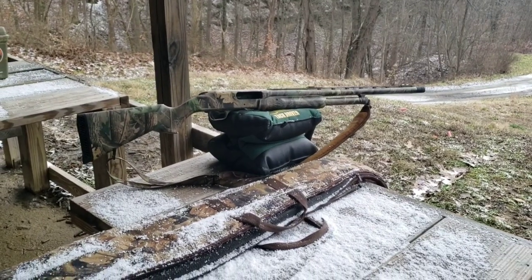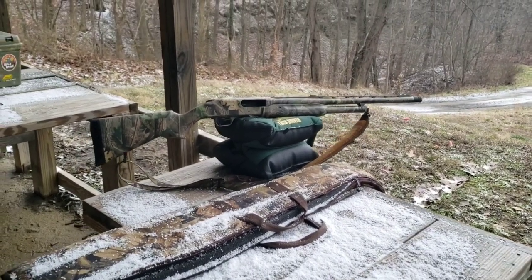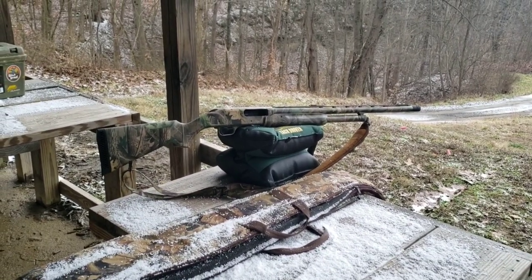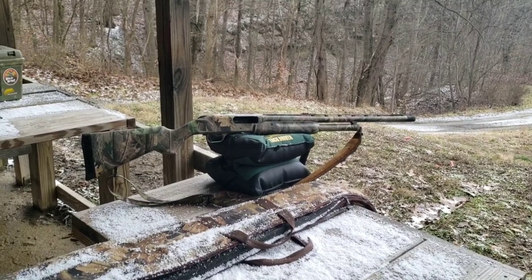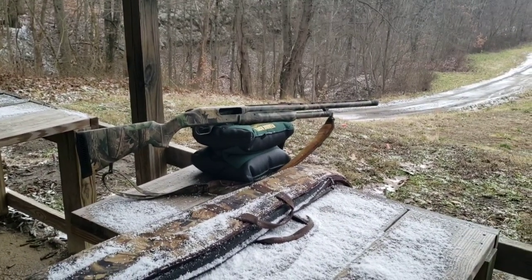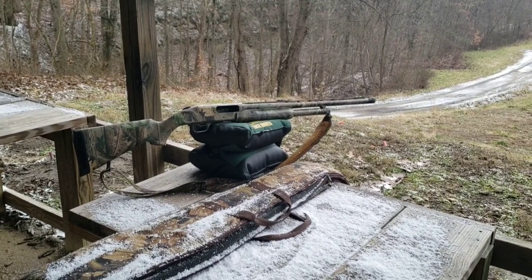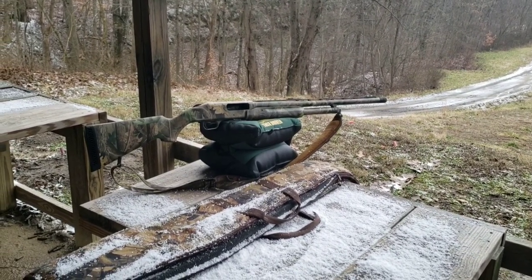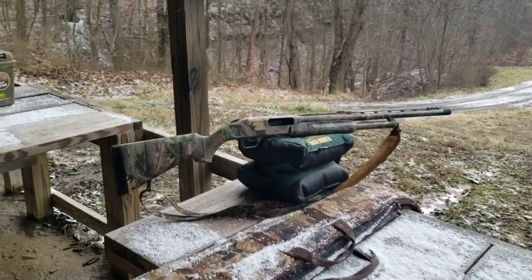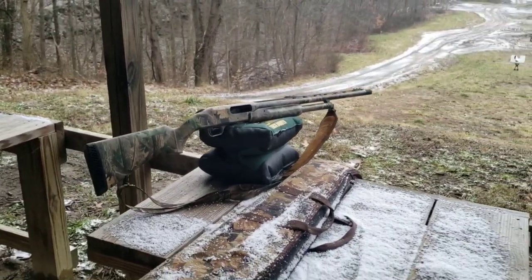So that's going to wrap it up. You can change out chokes on these and swap the barrel as well — put a deer barrel on there if you want — so it doesn't have to be just a turkey gun. We might pull this out again later. If you liked the video, make sure you hit the like button, thanks for watching, and if you want to be notified when I post, make sure you subscribe and hit the bell. Catch you on the next one.